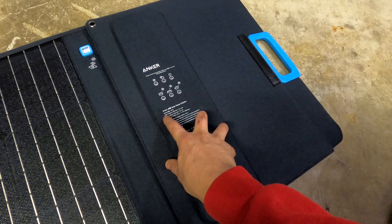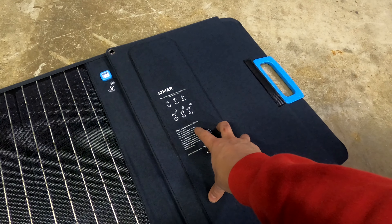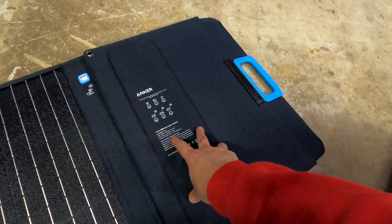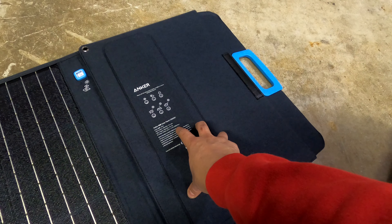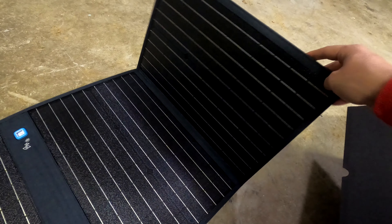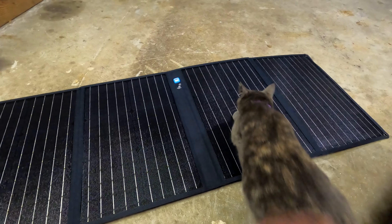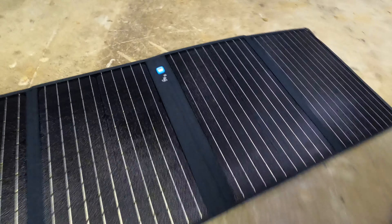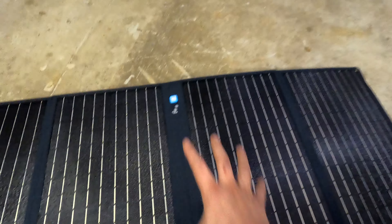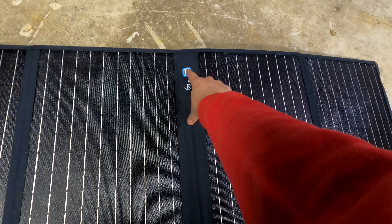Looking at the panel specs: these are the Anker 625 solar panels, 100-watt panels. In full sun it'll give you about 2.4 amps for USB-A and 3 amps for USB-C, with 100 watts max output for charging the power station. Look how gorgeous that is — we'll get these out tomorrow morning and see what they do for power output.